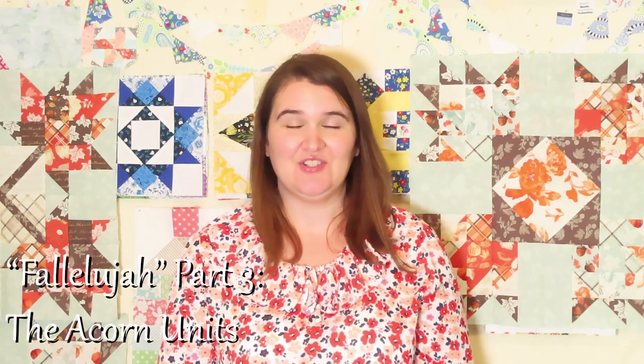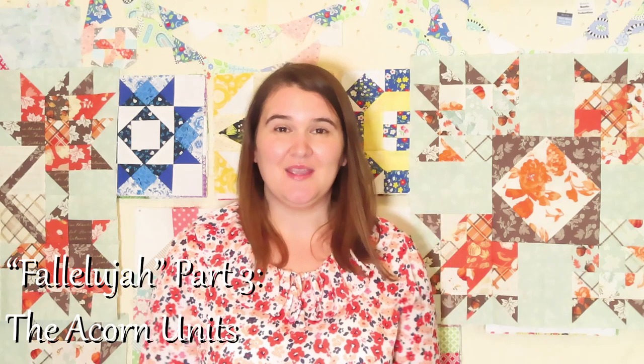Thank you for joining me on a quilting tale today. My name is Shaylin and this is the third unit of my Falliluja quilt that I'm going to be sharing today. So far I've made two which are on each side of me. On this side is the maple leaf unit, that was my first one, and then the baskets unit is the second.